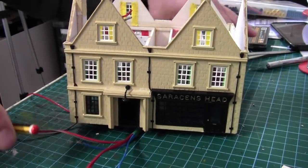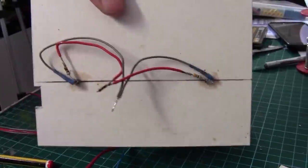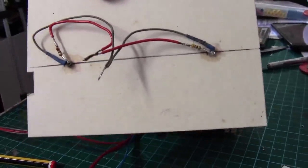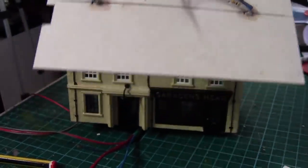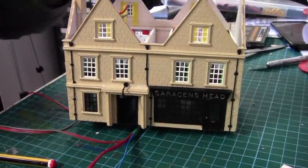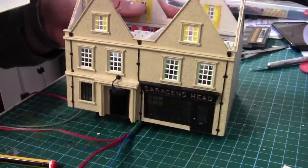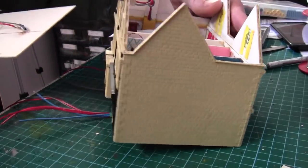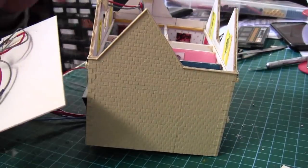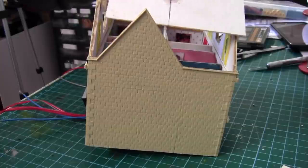Now we can fit the ceiling with the two LEDs in. I don't think I've ever had a building with so many LEDs in - this size anyway. I know the station had a few, but this one's got five LEDs in. So now I can fit the ceiling, and then we can start working on the roof. Hopefully we'll get the roof finished.